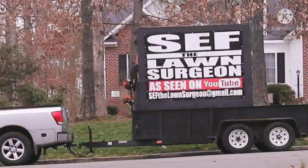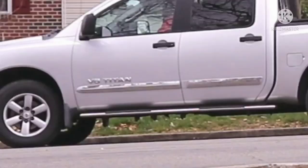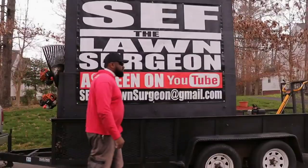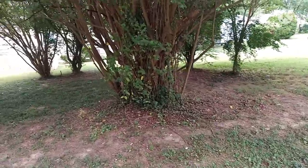This is why I need a gas-powered chainsaw. This is a nice little — kind of big — crepe myrtle. I don't even know what I'm gonna do with it yet, but I gotta trim it. Let's get to it.